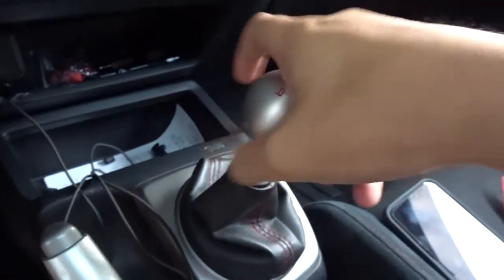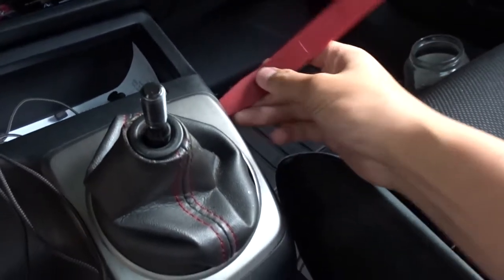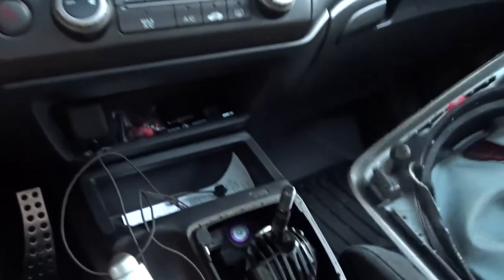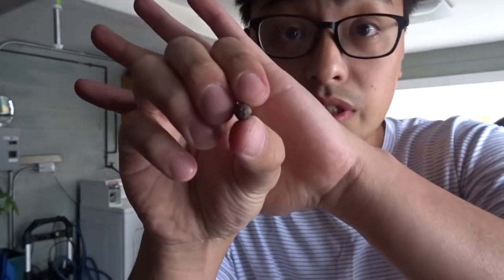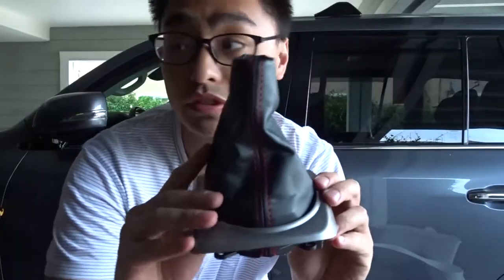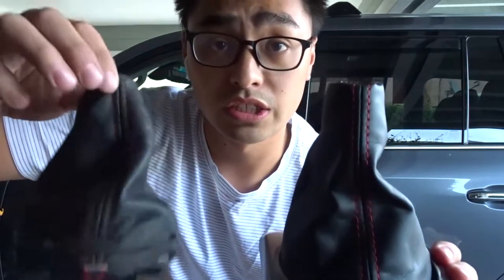Now I'm gonna be replacing the shift boot. It's pretty easy to remove — first, remove the shift knob. I have a collar, and all you gotta do is get a pry tool or flathead, go to the edges, and pry up — it comes up just like that. Then you need some star bolts to remove it. You need a star pattern screwdriver — this FA5 boot is a lot shorter than the FD2 one. If you want a longer shift boot to cover the shift collar, get the FD2 one, not the FA5.